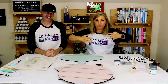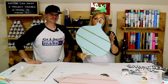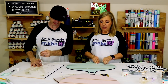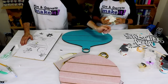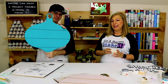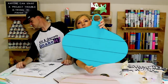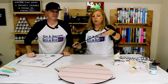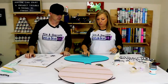Step four: time to assemble. Assembly is really easy — all we're going to do is take off the masking tape and then glue down our letters. There are some burn marks on the faux shiplap where the laser lines aren't perfect, but that wipes right off with a little alcohol and a Q-tip or paper towel.